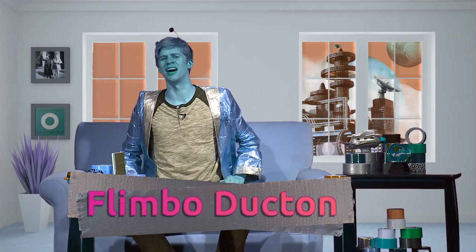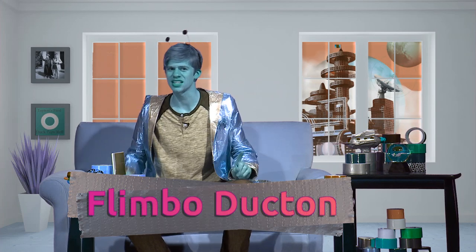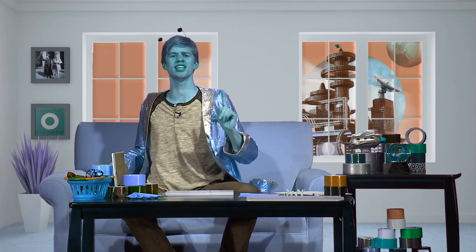Greetings Earth children, and welcome to Planet Tabian. I'm your host, Flimbo Ducton. You know, harnessing the power of the elements has always been a personal goal of mine. Did you know that during a typical Earth hurricane, enough energy is produced to equal the world's total output at any given time?